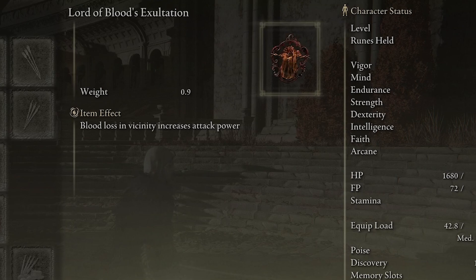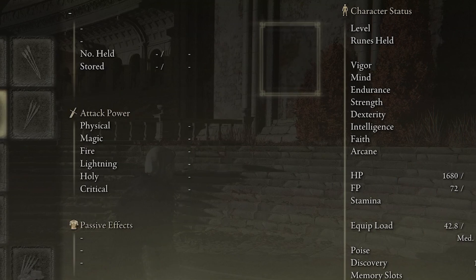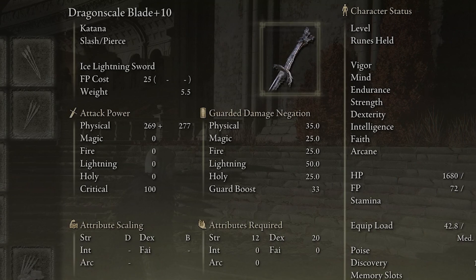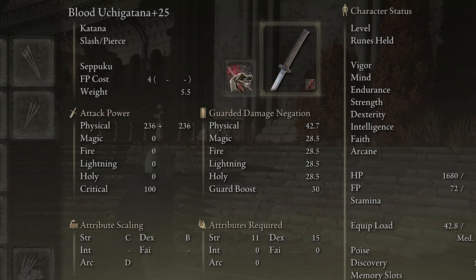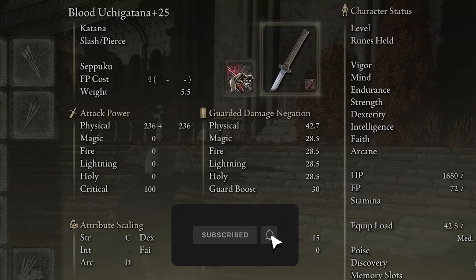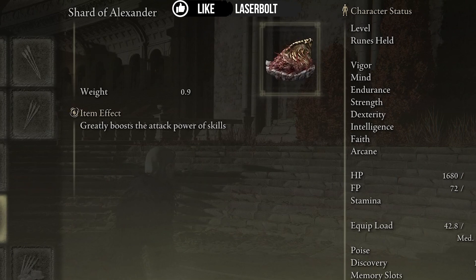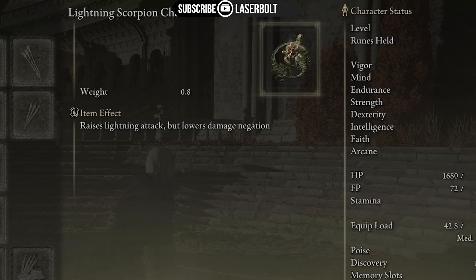The Lord of Blood's Exaltation increases attack power by an additional 20 percent when blood loss is in its vicinity. Then we're using the Shard of Alexander, which boosts the Ice Lightning Sword skill on the Dragon Scale Blade and also enhances Seppuku — which procs for more than a minute, always raising the power within the weapons.